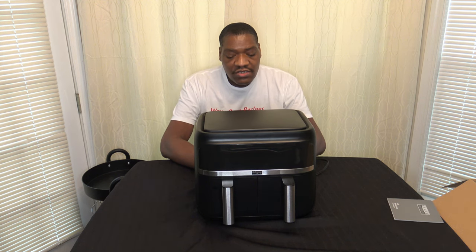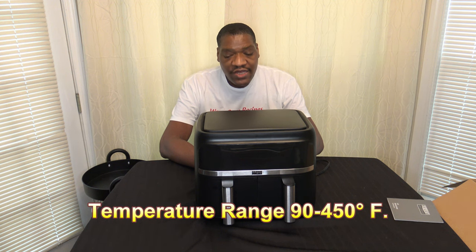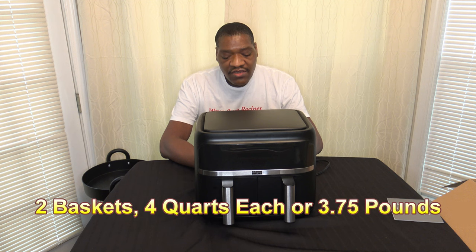The dimensions of the cooker are 14.9 inches in length, 14.39 inches in width, and 12.11 inches in height. The temperature ranges are between 90 and 400 degrees Fahrenheit, which will vary depending on the cooking function. Each basket is a four-quart basket — that's how you get your eight quarts — and the maximum weight per basket is 3.75 pounds.